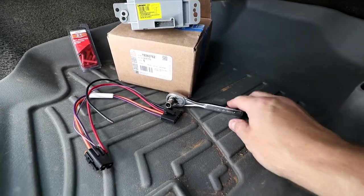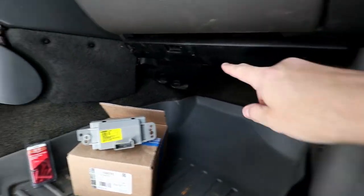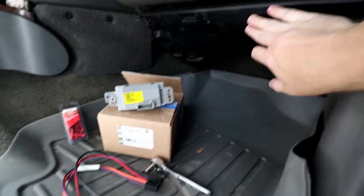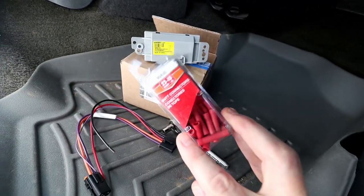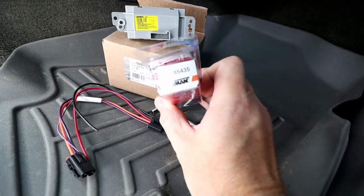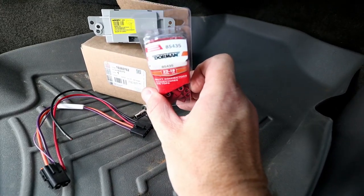These are all the tools that you're going to need. I have a seven millimeter socket to get these two bolts or screws loose from the access panel underneath the glove box. You're also going to need some butt connectors — these are just Dorman 22 gauge, part number 85435.